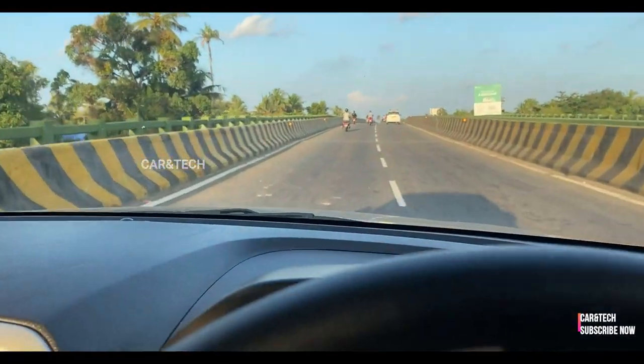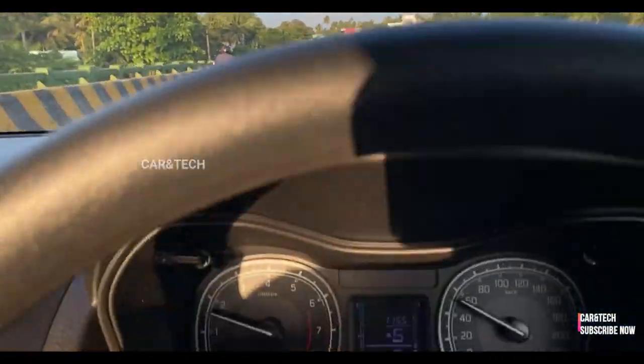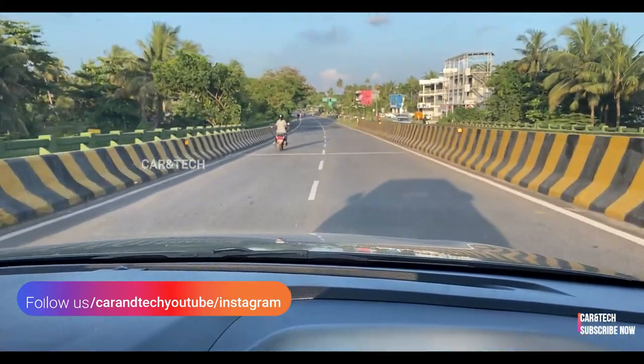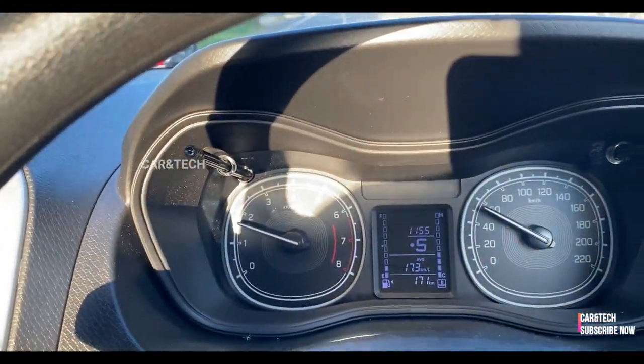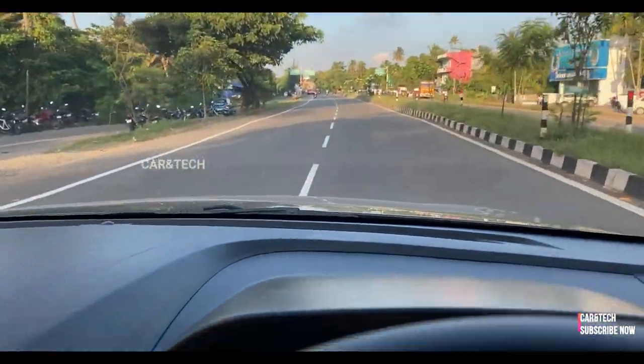If you upsize the tires a bit, you can get a much better ride quality and a better balance between ride and handling. However, sharp undulations on the road are felt inside the cabin, partly due to the soft suspension setup.